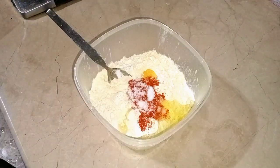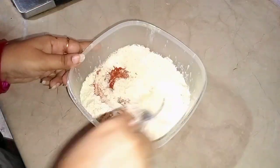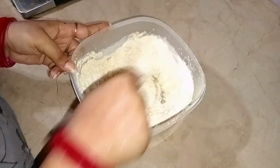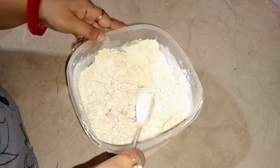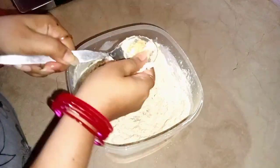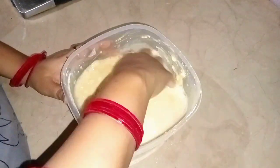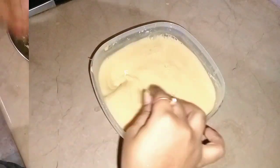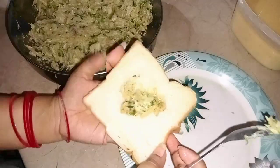I added salt and soda and mixed all the ingredients. Then I added water to make a thick batter — it has to be kept in a thick liquid form. I mixed it well with a spoon. I added a little more besan to make it thicker.